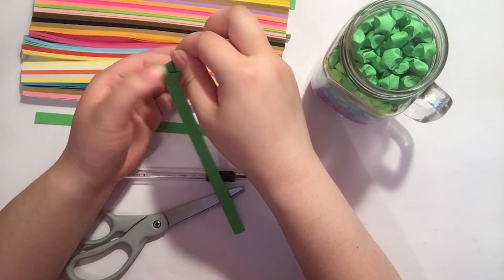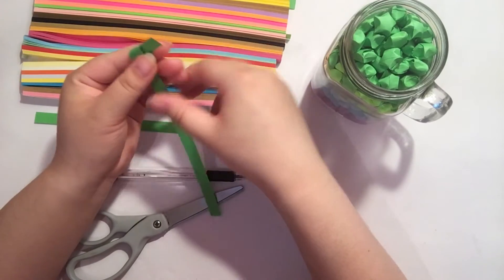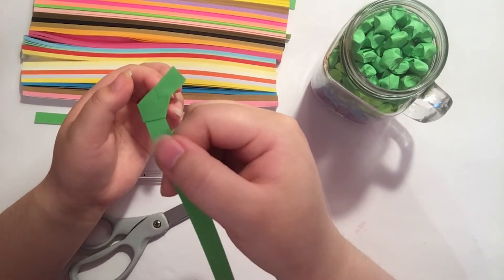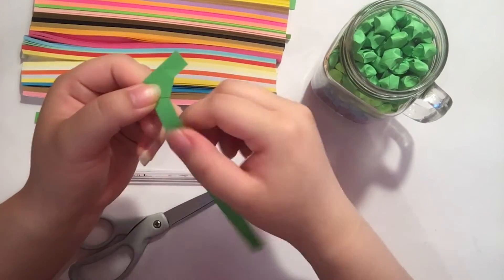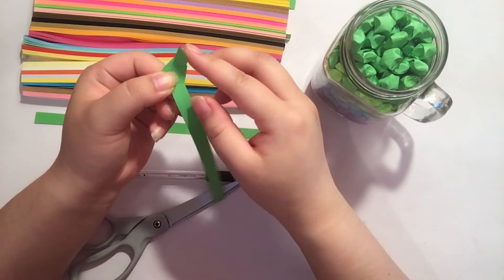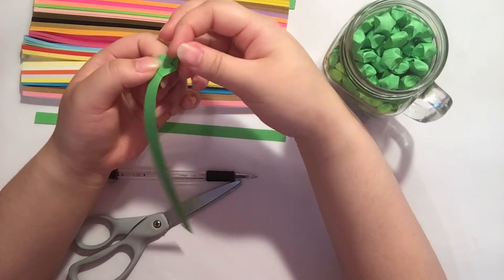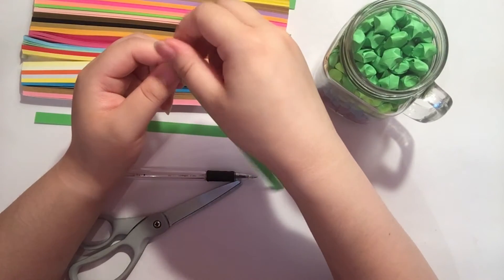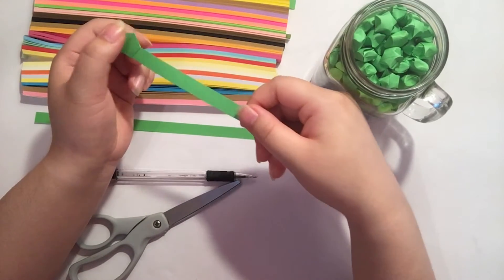It might take a couple of tries to get used to doing this. Once you finish your knot, you'll see that there's an edge — fold any excess in there. If there's a lot of excess you can just cut it off with your scissors, but once you fold it in, that's good.